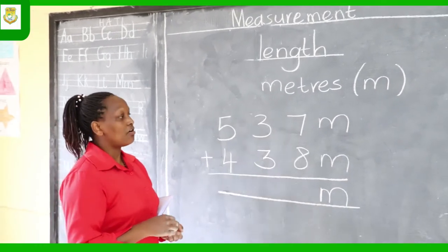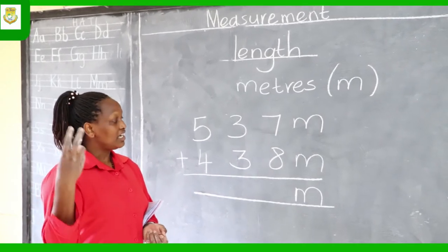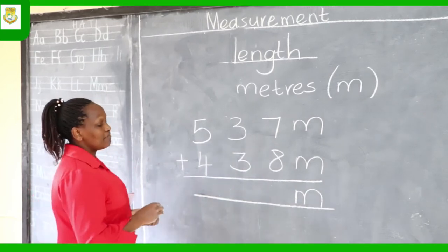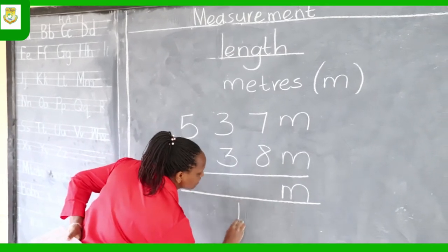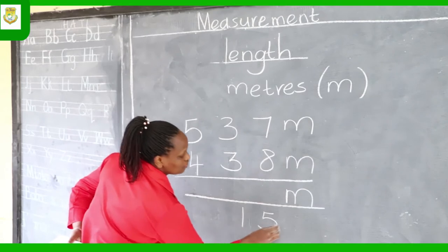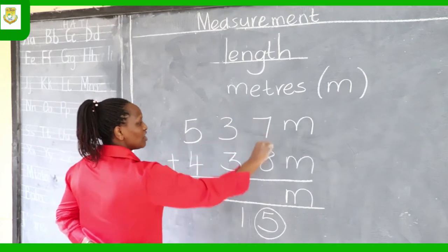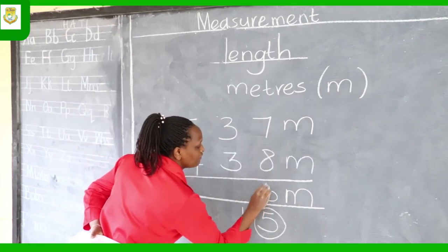Addition by counting on — start at 8 and count on 7: 9, 10, 11, 12, 13, 14, 15. Now 15 has two digits — the 1 and the 5. We cannot write both there, so you circle the 5, the number on the right side, and write it below the ones column.